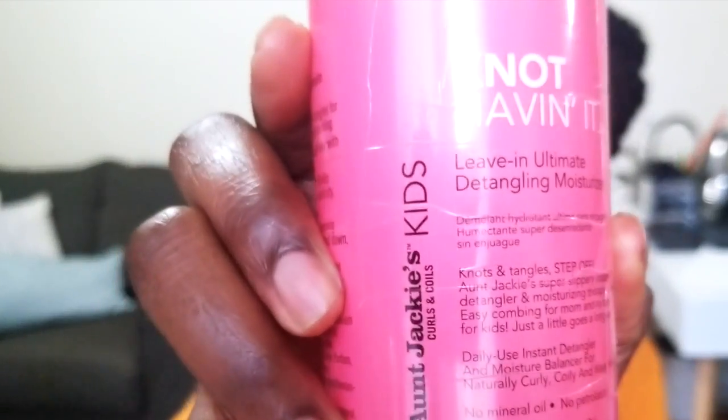This one is Shea Moisture. I haven't used their products in a long time — ever since they changed their recipe, it hasn't worked for my hair. But I'm thinking it may work for kids. I like that when you open it, it has a sealed lid, so people can't put their fingers in it and contaminate it. It's not thick, which is a good sign. It's the Coconut and Hibiscus Buttercream Curling Cream — I'm excited to try it in his hair.